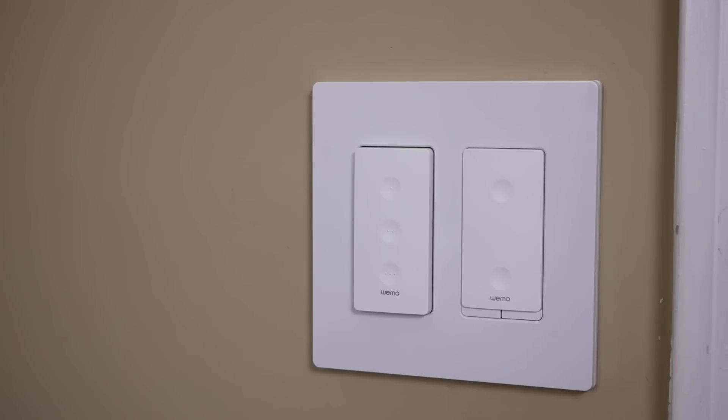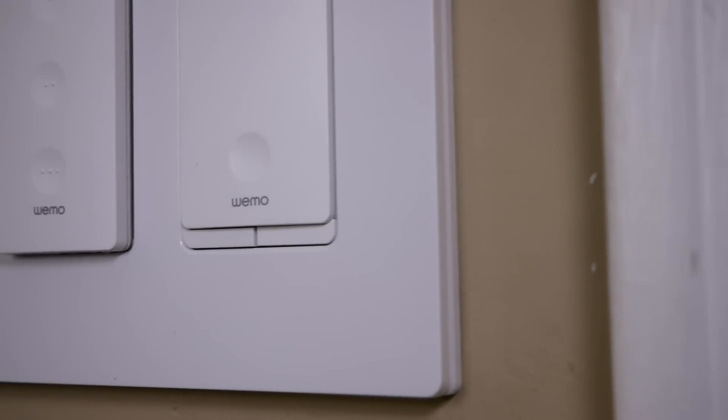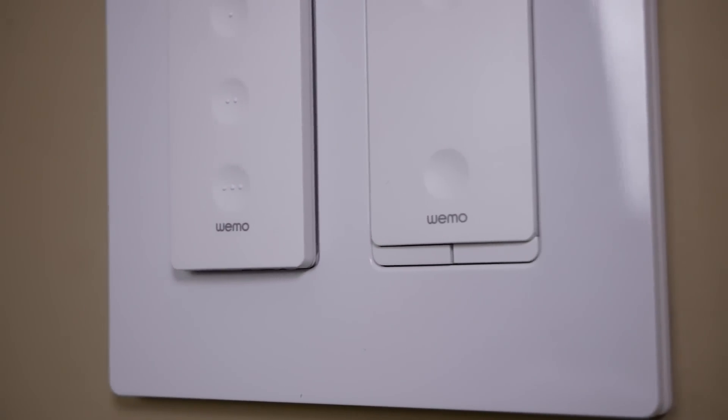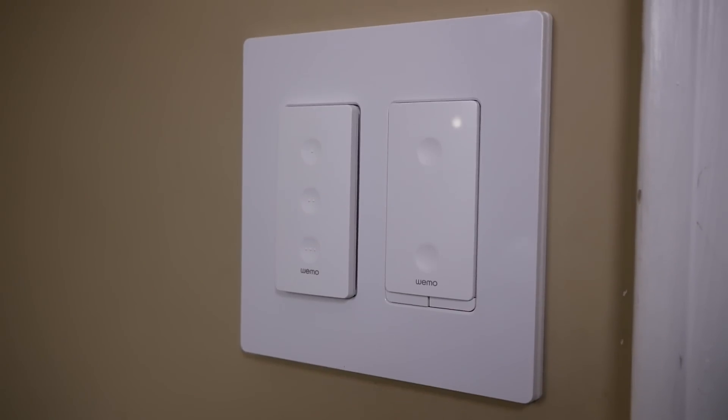These are standard Decora size wall switches, so if you have two, three, or four gang wall plates, you can use these alongside your other Decora style switches. I'm not using the included wall plate since I have a double gang plate here — I'll drop a link to the switch plates I use in the video description below.